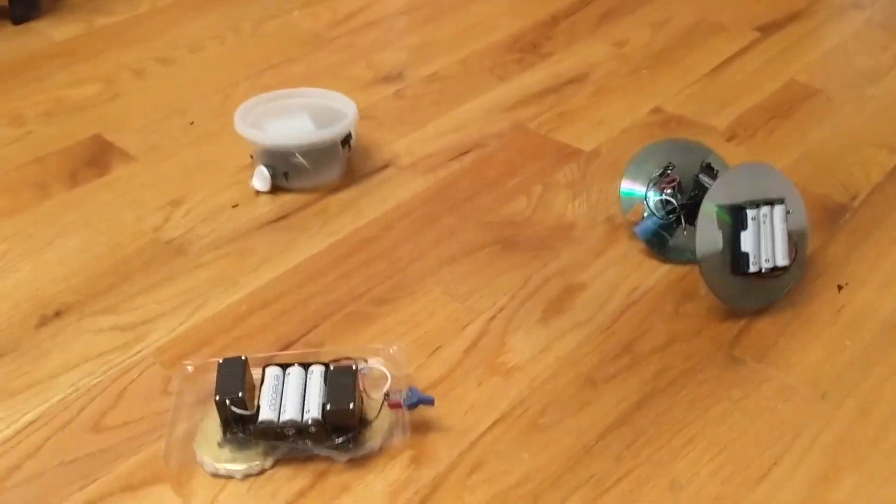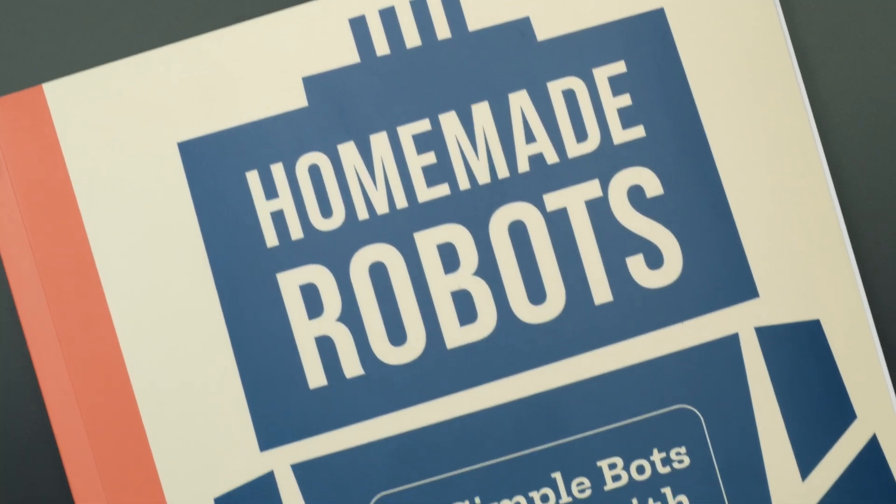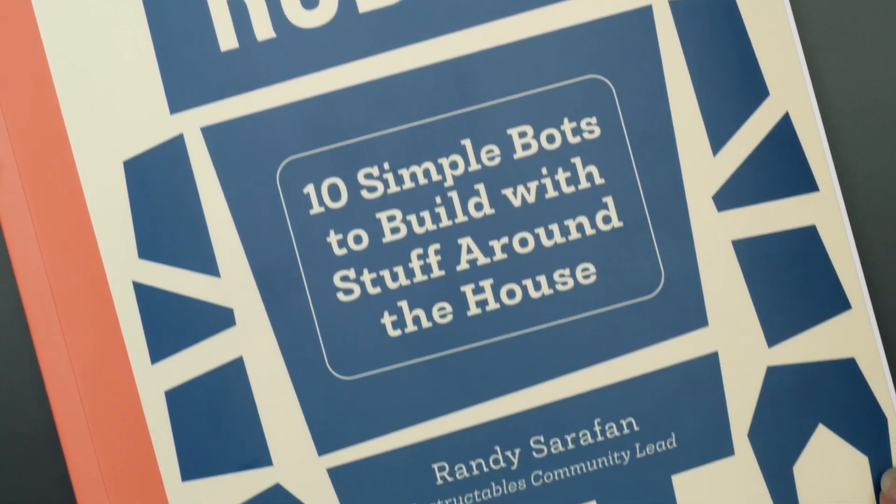This is a quick review of my friend Randy Serafan's book, Homemade Robots: 10 Simple Bots to Build with Stuff Around the House.